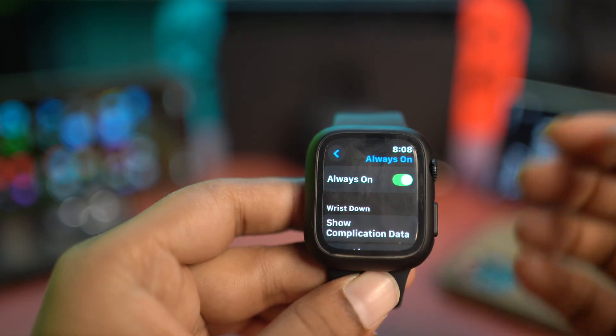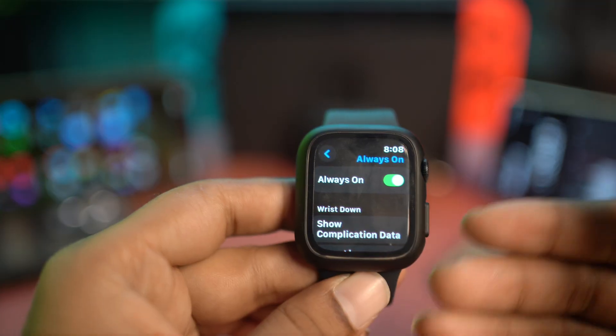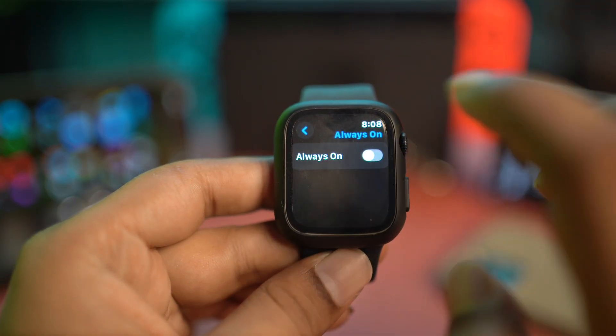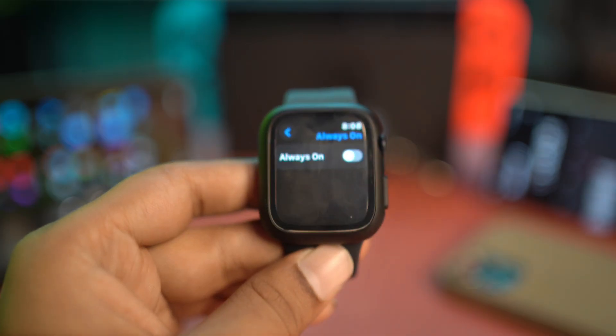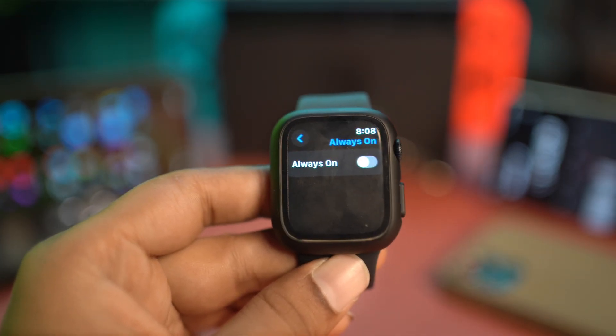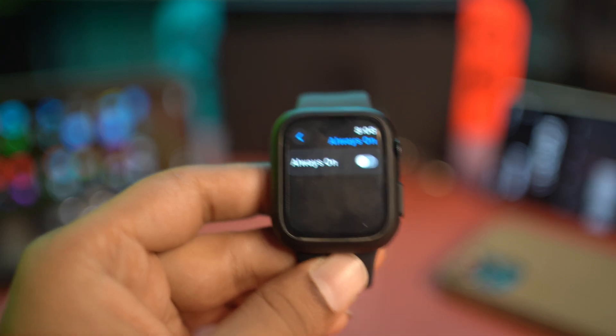Also, if your device gets overheated time and time again, I would say just try to turn off the Always-On Display. Even though it's a pretty useful feature, if you turn this feature off it will help you to reduce the overheating problems on your Apple Watch.